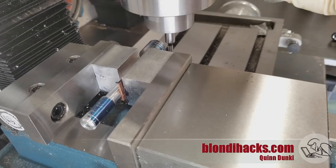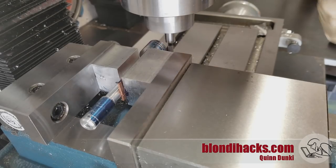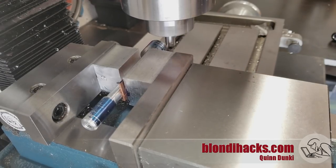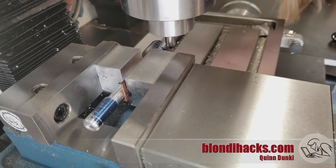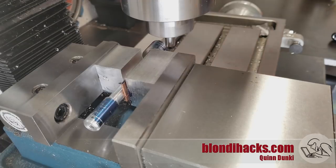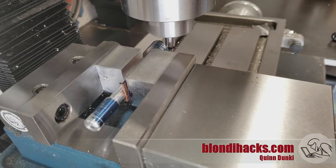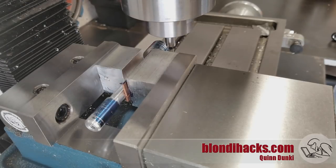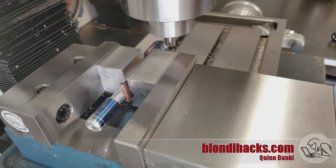Over to the mill now — this is the first of several challenging setups with this part. Because it's a barbell shape it's actually pretty difficult to hold. The barbell section in the middle is too small for my V-blocks or any traditional round part holding systems, and because it's a barbell shape I can't get it in a collet. So I went ahead and made a V-block out of aluminum scrap so it wouldn't mar up the part. On the near side I've got a machined square block to take up the space, with a little copper shim that compresses with the vise and helps hold the part nice and snug. Then I'm just centering it up with the edge finder.